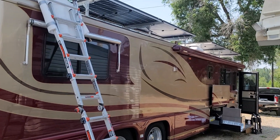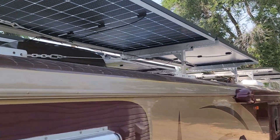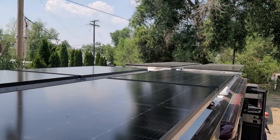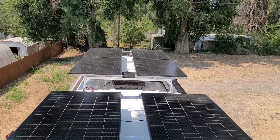For this setup we were doing 3,200 watts of solar — that's eight 400-watt bifacial solar panels. This means there's the possibility of getting over 4,000 watts of solar production because the bottoms of the solar panels also have solar cells that can create power from the reflection of the white roof and from the ambient light around the RV.